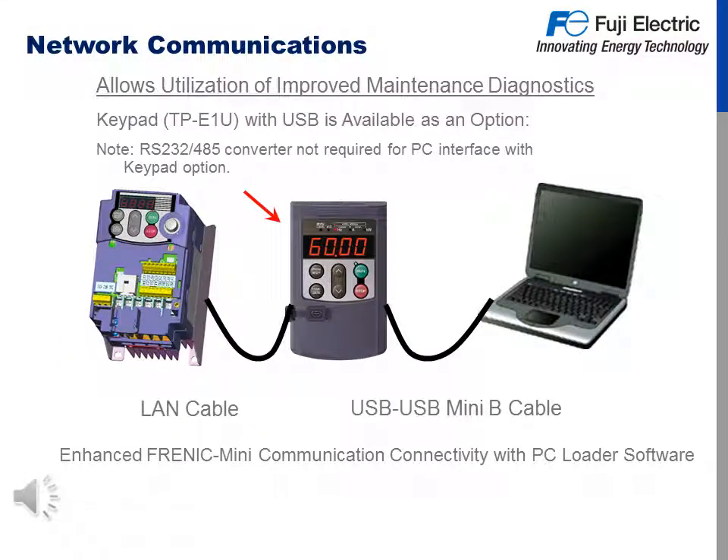An option on the Frenic Mini is network communications or maintenance diagnostics with keypad model number TP-E1U, which is available with a USB port built in. With this option you do not need an RS-232 or RS-485 adapter. You can connect your PC through the keypad to the drive, check function codes, operate it, and check maintenance diagnostics. We have enhanced Frenic Mini communication connectivity with PC Loader software, which is freely downloadable on our website.